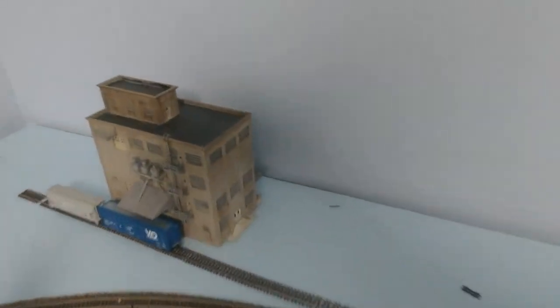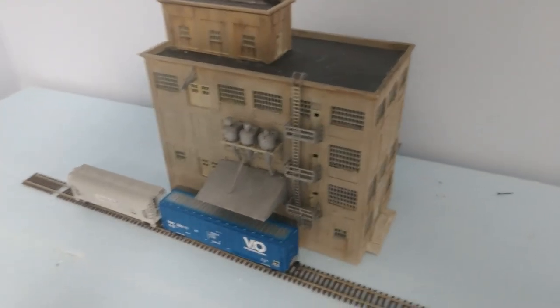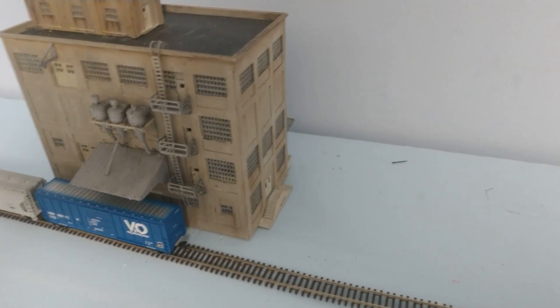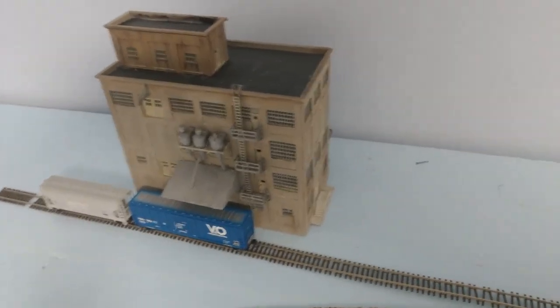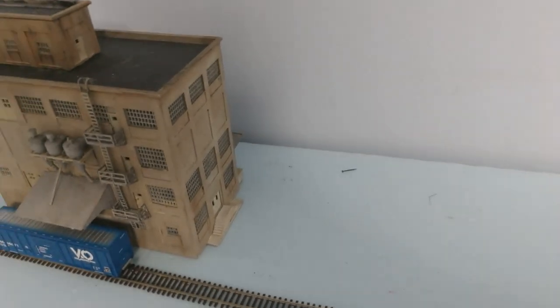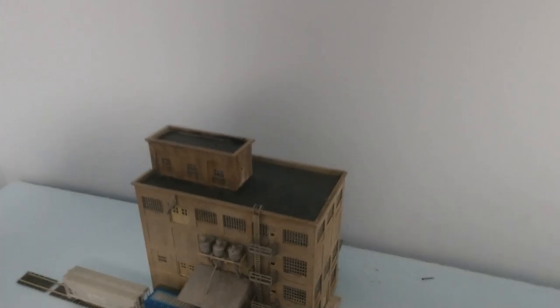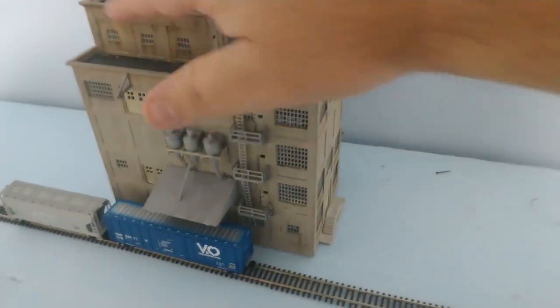I may have to shorten that track to make room by the truck doors — maybe about an inch or so, not a big deal. Then over here I've got this Red Wing Milling plant. I've done a video weathering on it. I'm thinking on one end or the other I'm going to put one of Rick's grain bins, or maybe some silos — one or two — and maybe I can build something like a header box going into here.